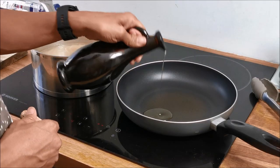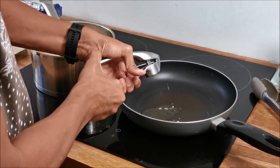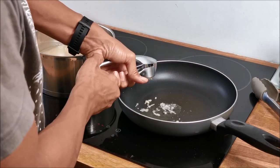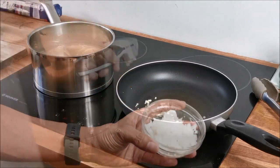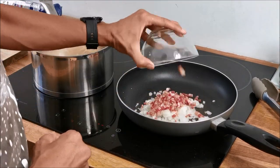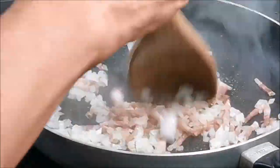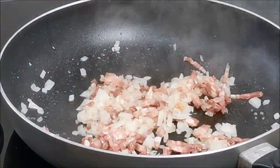While your pasta is cooking, fry the onions, garlic and bacon or pancetta in a little olive oil. If your bacon is fatty, all the better — just reduce or eliminate the oil altogether. I fry the mixture on a medium heat so as not to burn the garlic and the onions.